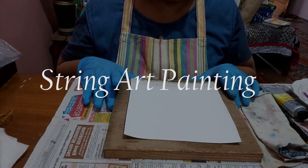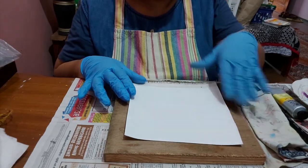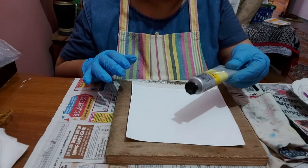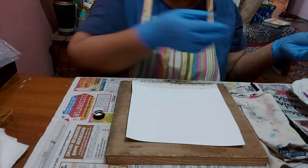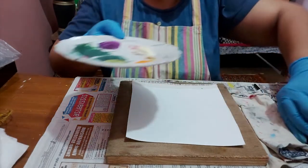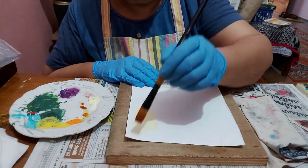Hello friends, today we are making a string art with acrylics. For that I've taken a canvas sheet that is approximately 8 by 8 inches square, and we need to make a base with acrylic. We can take any color — I'm taking Winsor & Newton pale yellow. I'll be doing a coat with this paint on the canvas sheet, and I'm taking a flat brush, number 8.